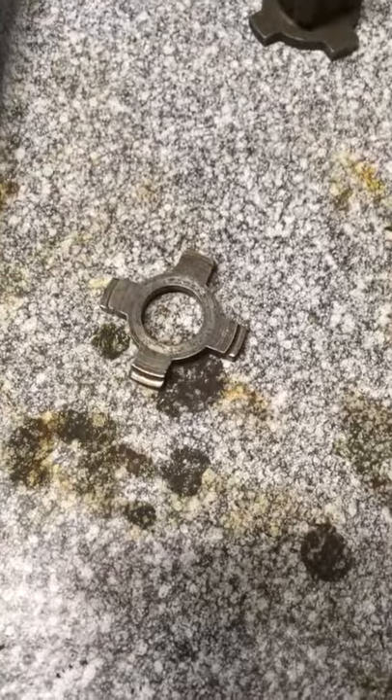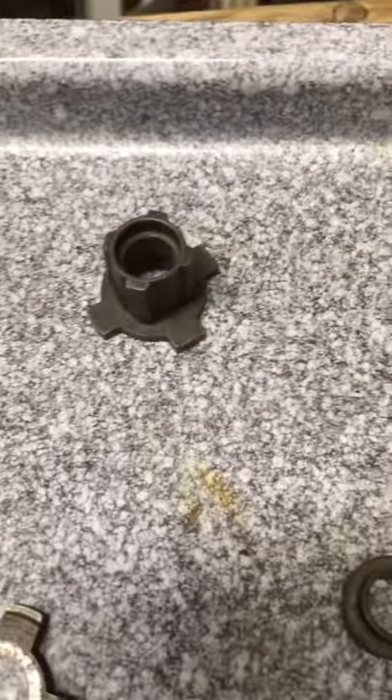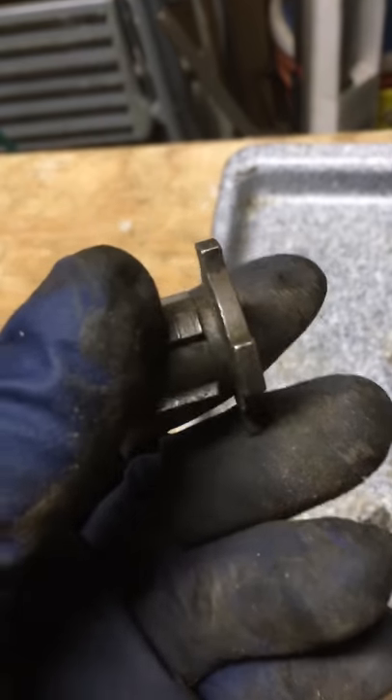Well, it turns out I was wrong. This is the regular three-speed clutch. This is the three-speed coaster brake clutch, as I found out when I looked in there.